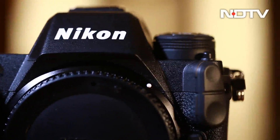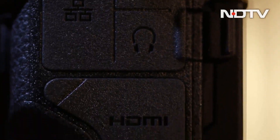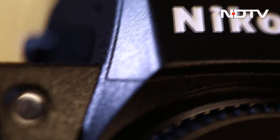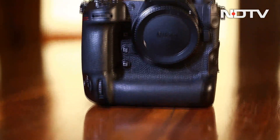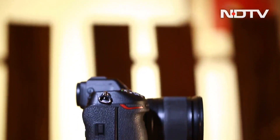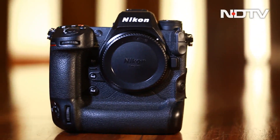The Nikon Z9 is an amazing hybrid camera. The leap that Nikon has taken in terms of both photo and video capabilities with the Z9 is incredible. They have not only managed to match Sony and Canon but in some aspects have even surpassed them. At the price of Rs. 4,75,995, we will recommend it to anyone looking for an extremely powerful hybrid camera.